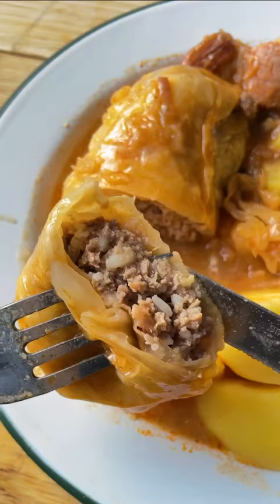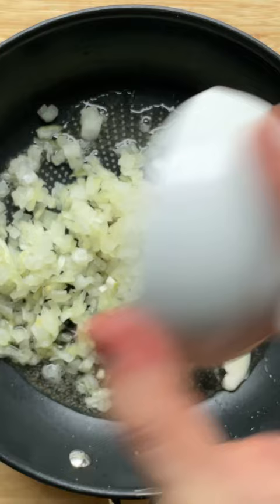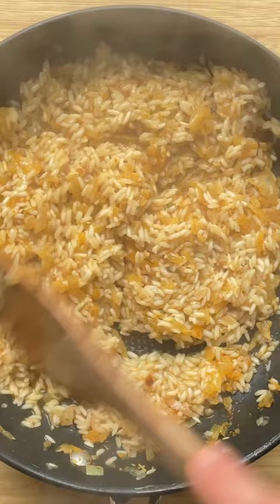Let's make stuffed cabbage rolls, or sarma. Place a pan with lard or oil over medium heat. Add onion, pancetta, bomb spice mix, garlic, rice, and water. Cook for a couple of minutes. Add ground beef, parsley, egg, salt, and the rice mixture to a bowl. Stir to combine.